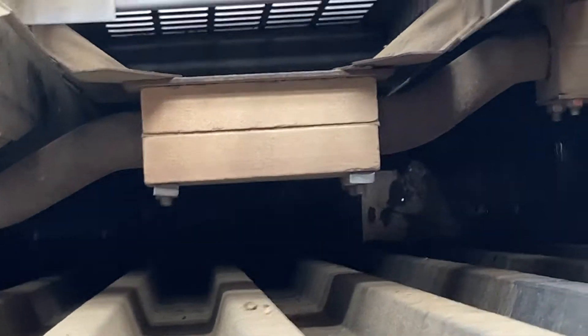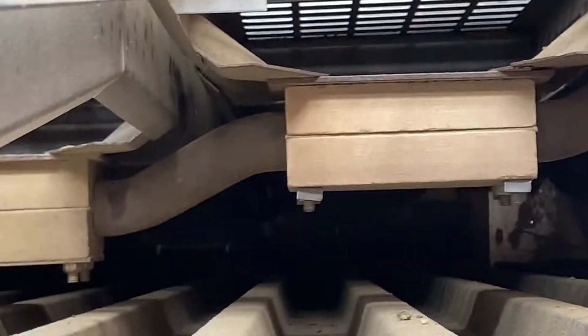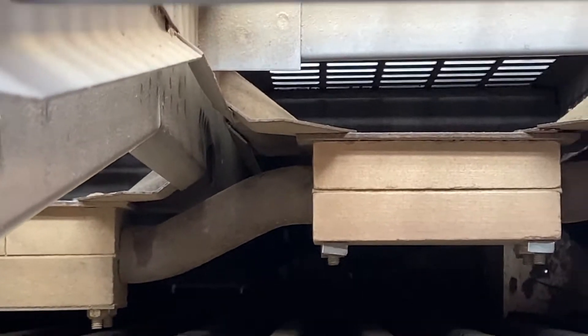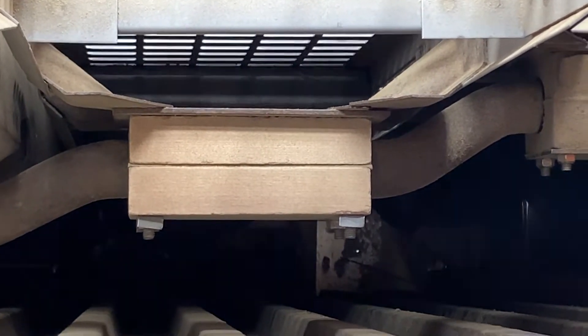Looking at it, I found another thing that needs fixed — this straw walker. I don't know if you can see it there, but when I wiggle it, it's broken where it connects with the blocks there. That's a fatigued break. So I'm going to have to pull that out of there and somehow get that sucker fixed up before we start. That's a big job.